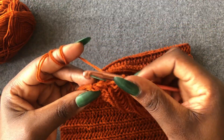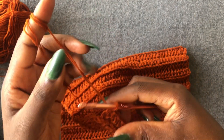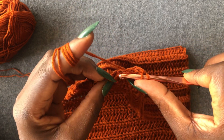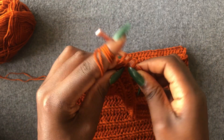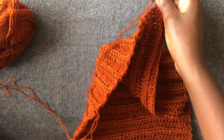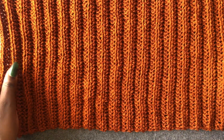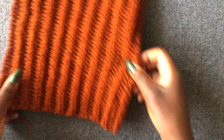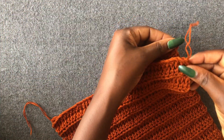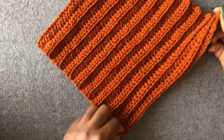I'm at the end of my 40th row of half double crochet — I have one loop left. Chain one and cut off the yarn. This color is so beautiful. So this is our turtleneck — we are going to join this together using a needle.